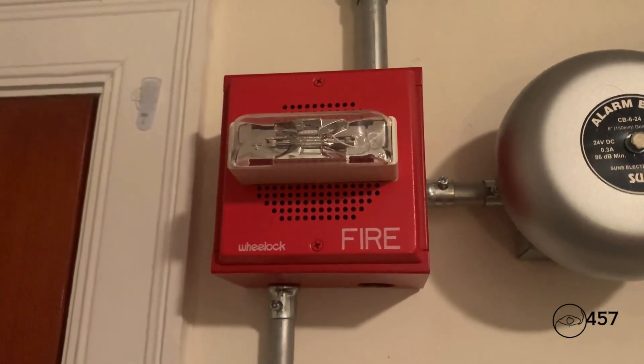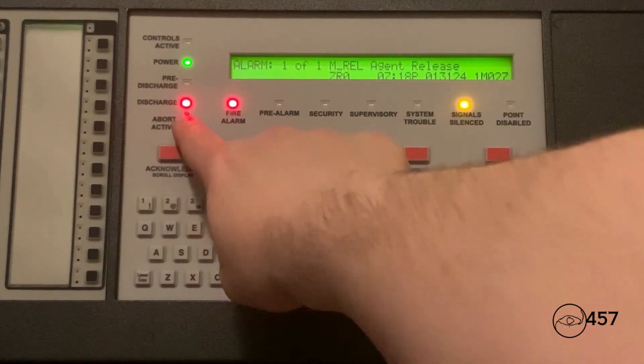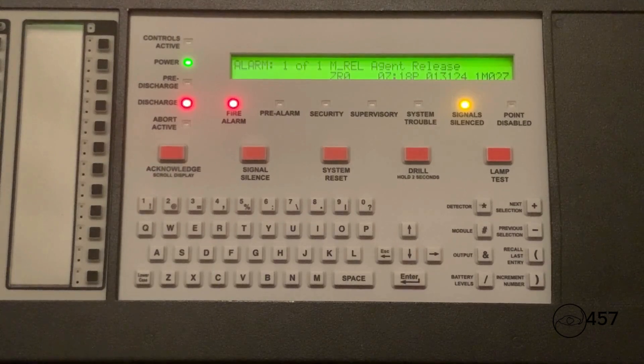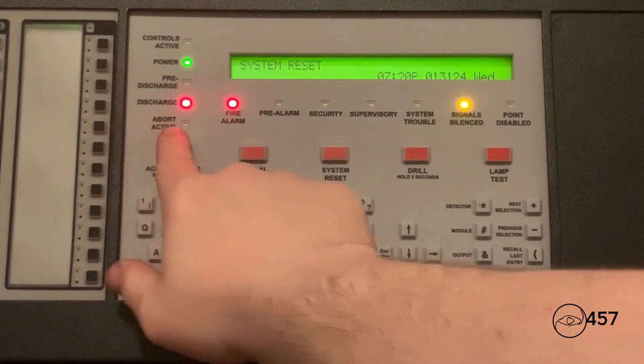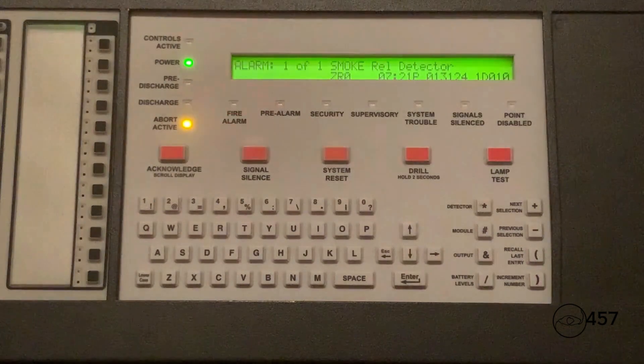All right, I will reset the system. Before I end the video, I will show y'all the abort active LED light up. I'm going to activate the acclimate detector and then press and hold down the abort switch, and that abort active LED will light up. Let's reset the system. Code red, code red — the signal you have just heard indicates that the suppression releasing system has been activated.